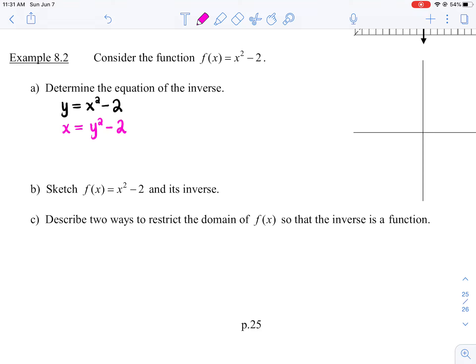But we prefer to have y all by itself, so you're going to do a bit of algebra to re-isolate for y. So y² = x + 2. Then to get y by itself, you're going to square root both sides, keeping in mind that when you square root, you get positive and negative. So y = ±√(x + 2).